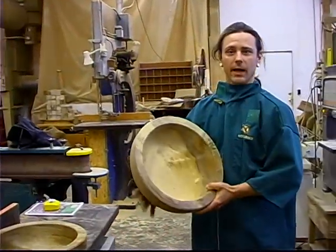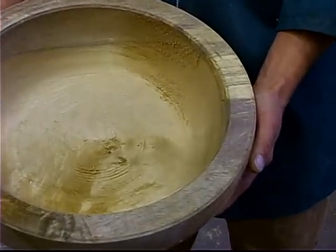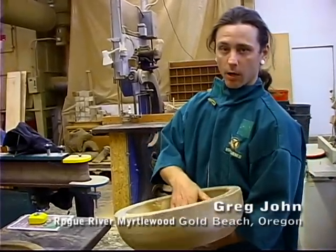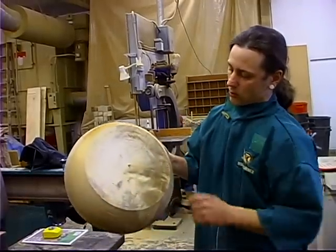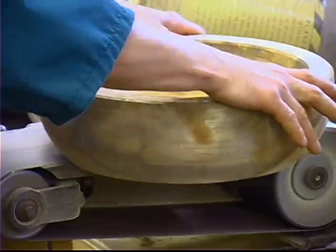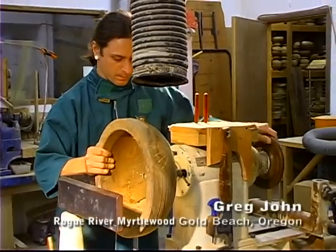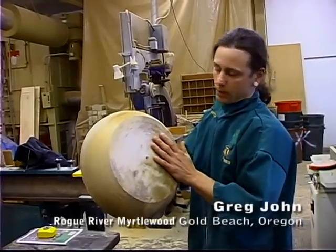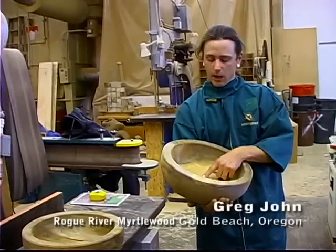What we have here is a Myrtlewood bowl blank. This bowl has been roughed out to about a one and one-quarter inch wall thickness all the way from the side down to the bottom, which allows us to dry it much quicker. The bottom of this bowl is quite rough, so we're going to sand it — that allows it to mount smoothly on the face plate and gives us a nice smooth bottom. After that, we'll drill a center hole just deep enough so that we know where to turn down to.